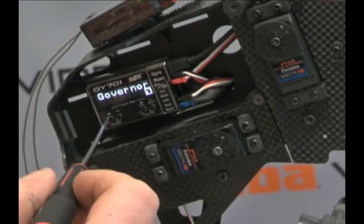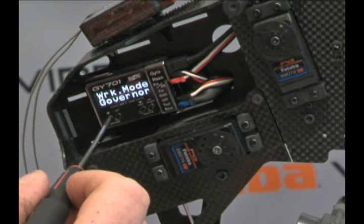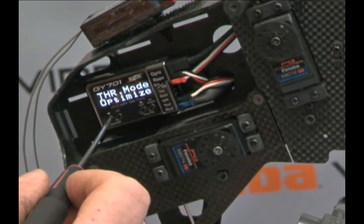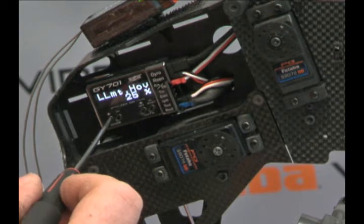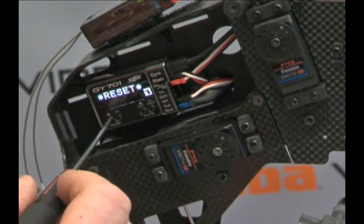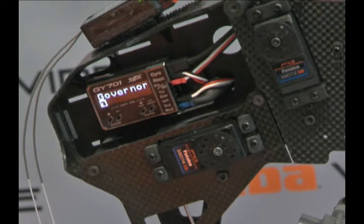Now we're moving into our governor advanced menu. We'll just step through each one of these. Again, working mode, the display for the RPM that you want, response rates, gain — just all sorts of different things you can set up to really dial in the way you want the governor to respond to the engine and your flying style. Back to resetting the governor — very important. If you get messed up, just reset the governor or the gyro and you can go right back to factory defaults. So there's our governor expert menu.